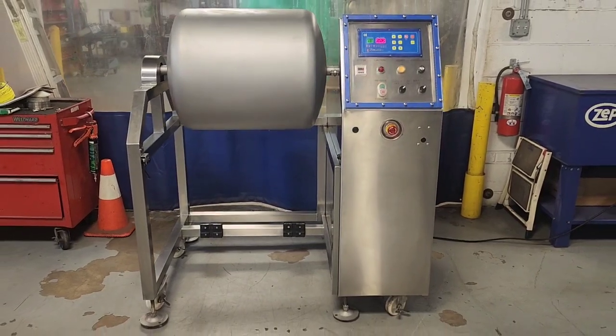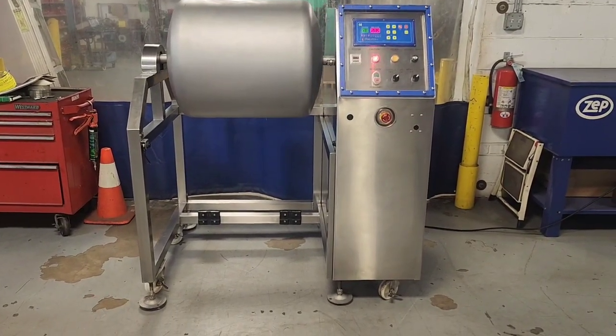Once again, item number 8741 from M&M Equipment.